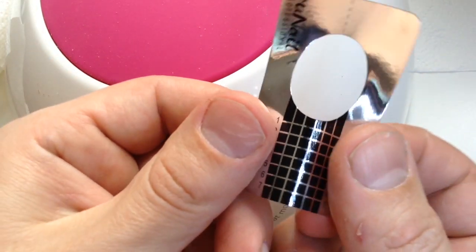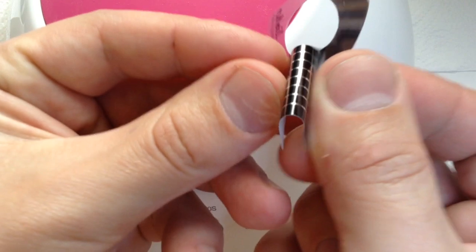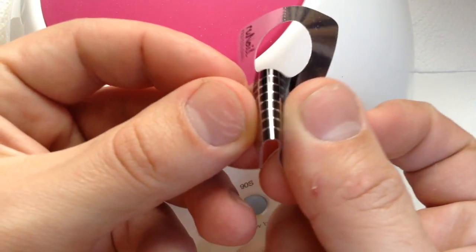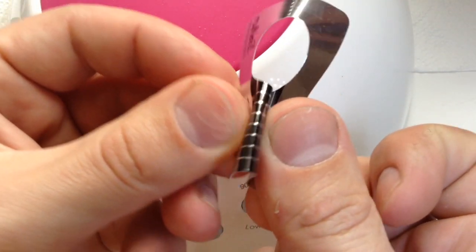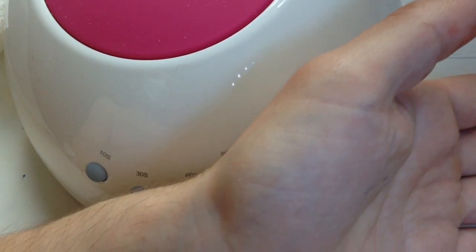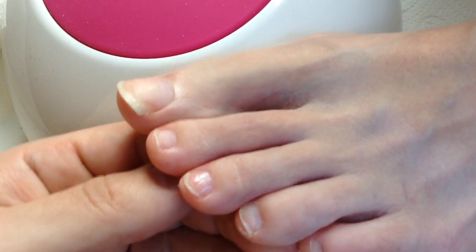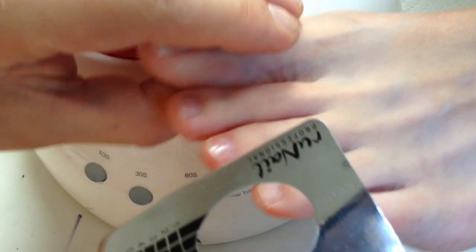Now you see me working with the nail form — I'm using the same nail form for toenails and for fingernails. As you can see, nothing is different with the technique. We have a short nail plate on the fingernails and a short nail plate as usual on the toenails.